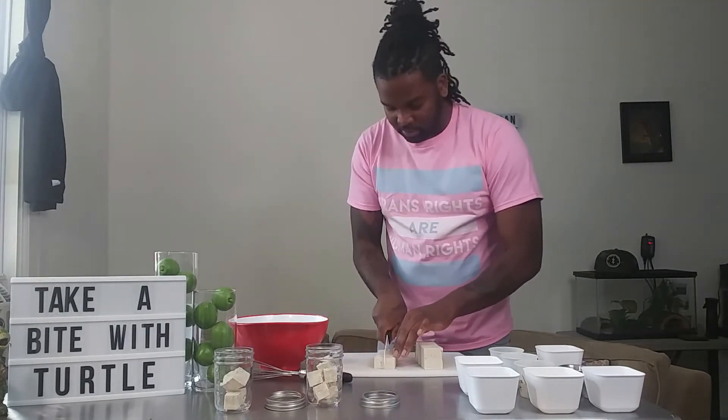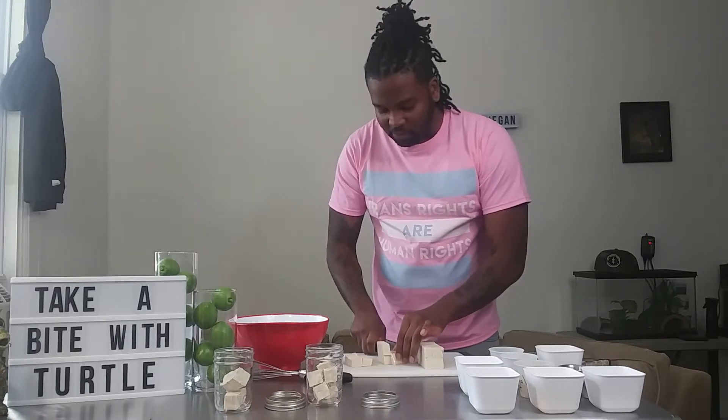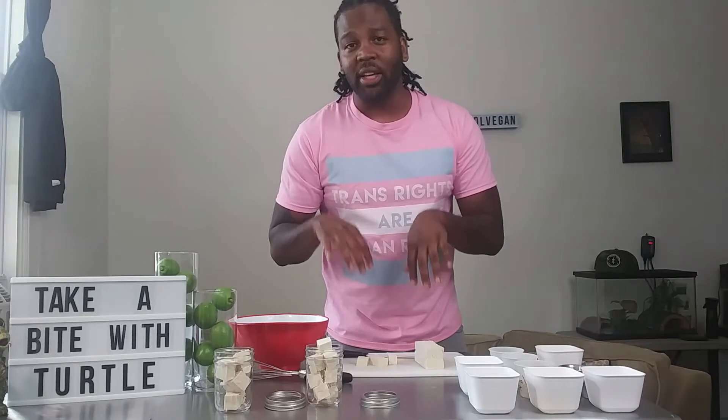This marinated tofu is going to give you kind of the consistency and taste of feta, so you can use it in different salads. I'm also going to be giving you guys a salad that I usually make for myself and I'm going to be adding this tofu in with it as well.